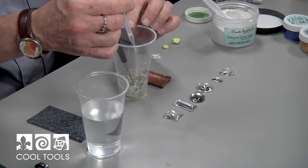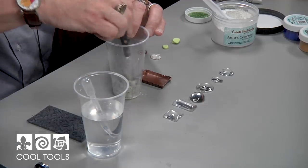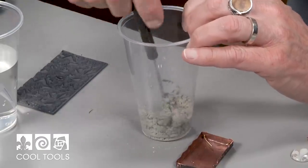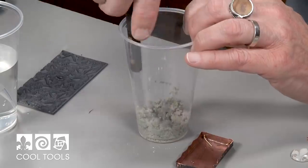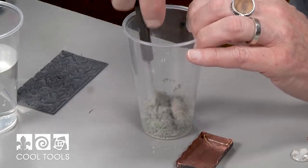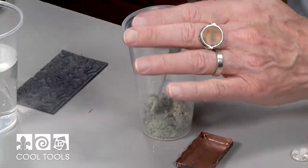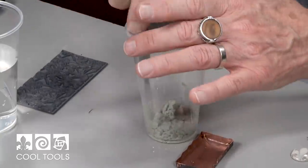So now I'm going to start putting in just a few drops at a time — that was about seven or eight drops. The concrete is going to go from this kind of loose mixture and it's all going to come together with the addition of just a few drops. The mistake that people make most often is adding too much water right from the beginning. That was again about seven or eight drops, and that may be just about enough to have this start coming together.